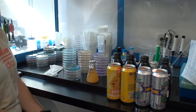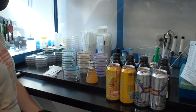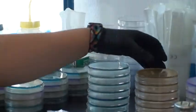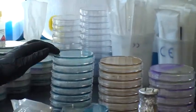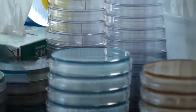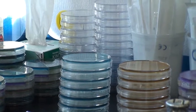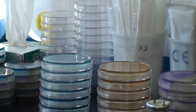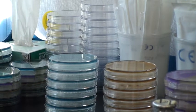With our plates, today we're actually running six different medias — we usually only do four, but Fridays we do a little bit of everything. The first one is WLD, a Wallerstein Lab Differential media, that is for the detection of bacteria. The indicator inside the media itself will change color in the presence of acid. Any lactic acid producing bacteria — lactobacillus, pediococcus, the main ones we're afraid of in the brewery — will turn that plate from a blue color to a yellow color.